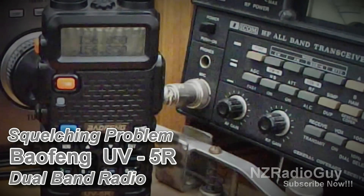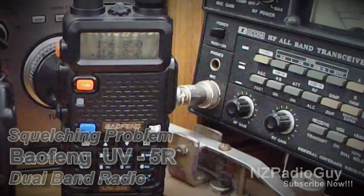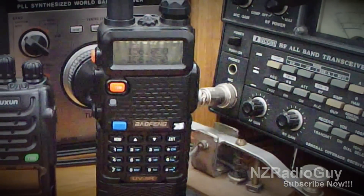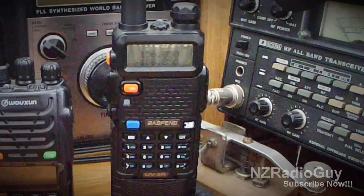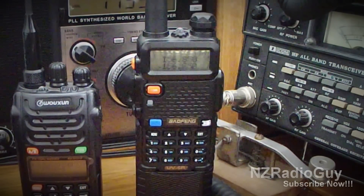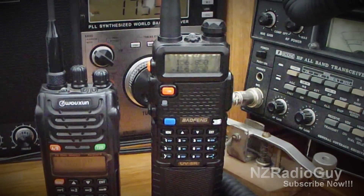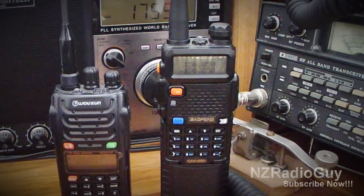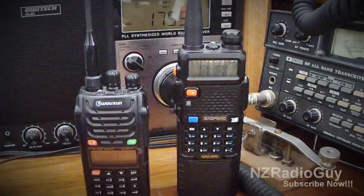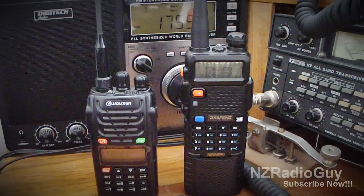Hello and welcome to NZ Radio Guy. Thanks for tuning in. Today I'd like to show you a small problem I've found with my Baofeng UV-5R dual band handheld radio. As far as I can make out, the radio has a bit of a squelch problem on VHF or 2m band.